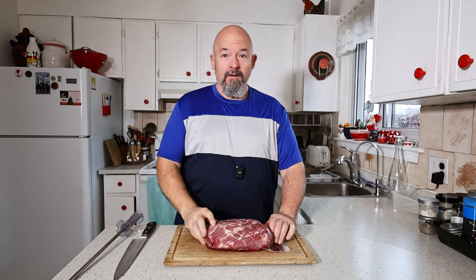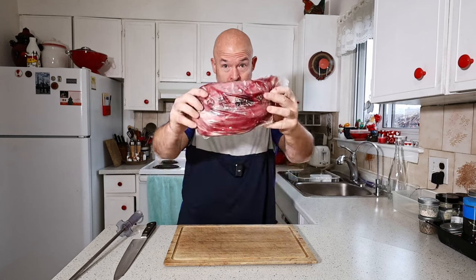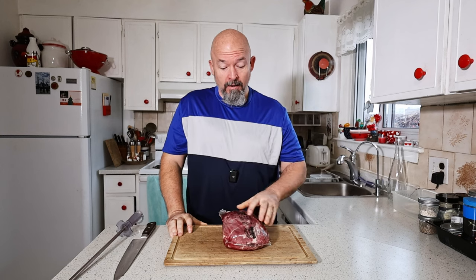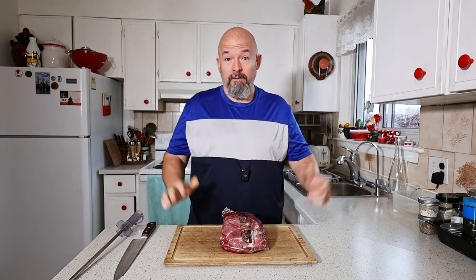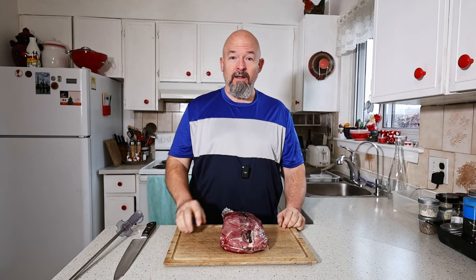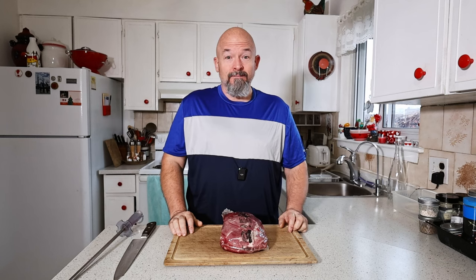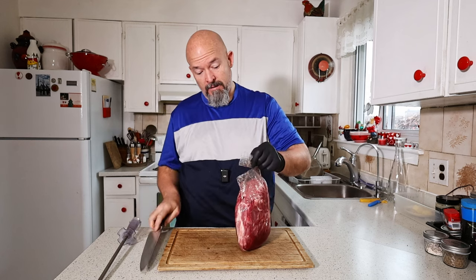Welcome back to the channel everybody. Today we're taking a piece — the pork collar butt, or the capicola piece. If you've been watching my channel at all, you know I love this piece, and today we're going to turn it into a stuffed roast. We're going to dive right in — I'm going to show you what I'm going to do and how to do it. Time to get this guy prepped.